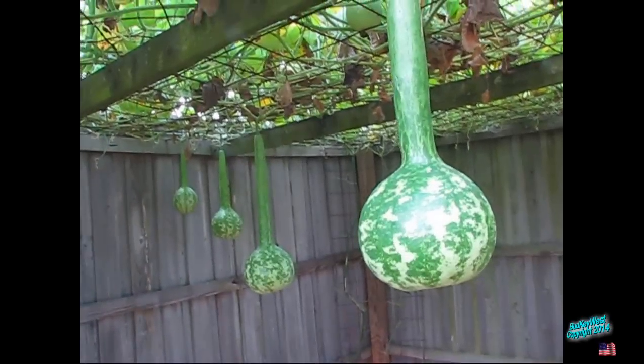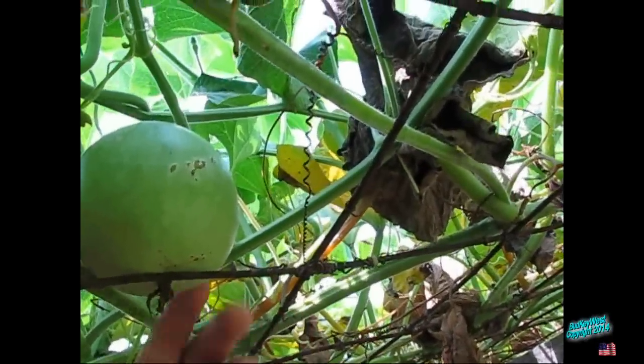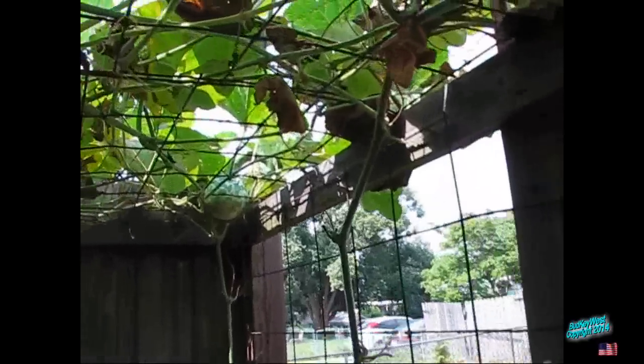Now these are short handle dippers. I'm trying experiments with them — I let them grow up top and it's twisting the neck. Yeah, I see it from this side, you're twisting the neck. Come around — it's almost like a handle. There's one here and another dipper over there. Here's a couple more, another dipper here that I'm doing.